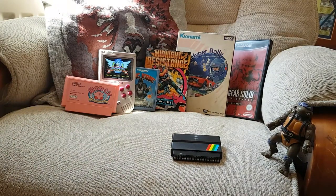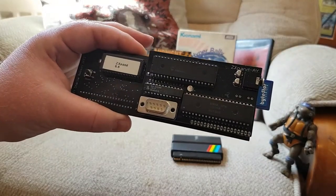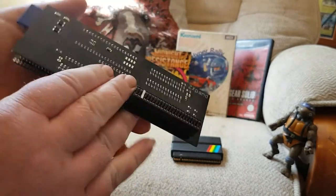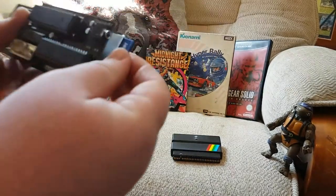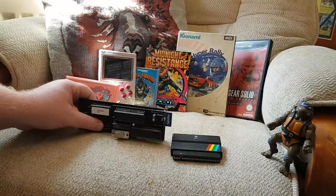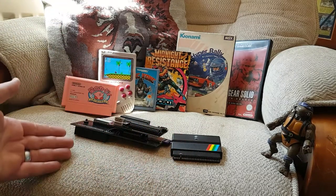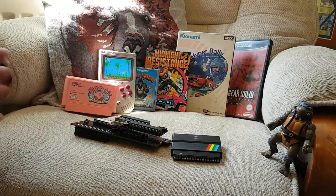They've made updated models of these now so it depends what you're looking to do. I also spoke about this one before — this is the ZX Band for the ZX81. Similar thing: SD card in the side, go through your menus, plug it into the computer and load games instantly. It's a really nice thing to do.